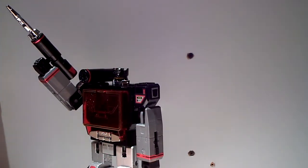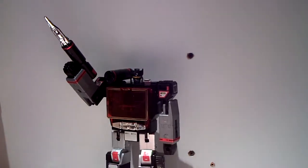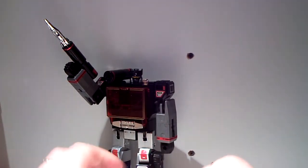Doesn't he look awesome, ladies and gentlemen? Now that's a bot not only a mother could love but we could all give him some love. And of course with a quick comparison...